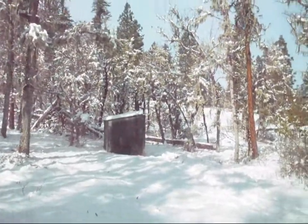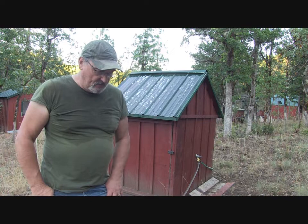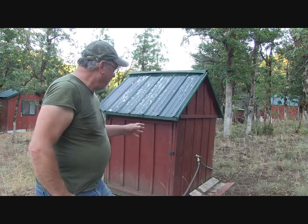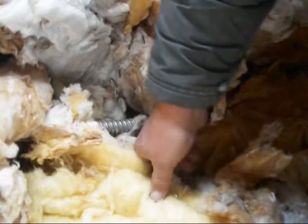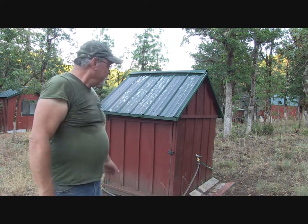The reason I made the well house so small is that when it gets really frigid outside — occasionally we can get 10 degrees below zero Fahrenheit here in the Pacific Northwest, what they call a Polar Express — the last one that hit was right after we moved into the farm and everything in the old well house froze and broke. A smaller space heats a lot quicker, easier, and cheaper.